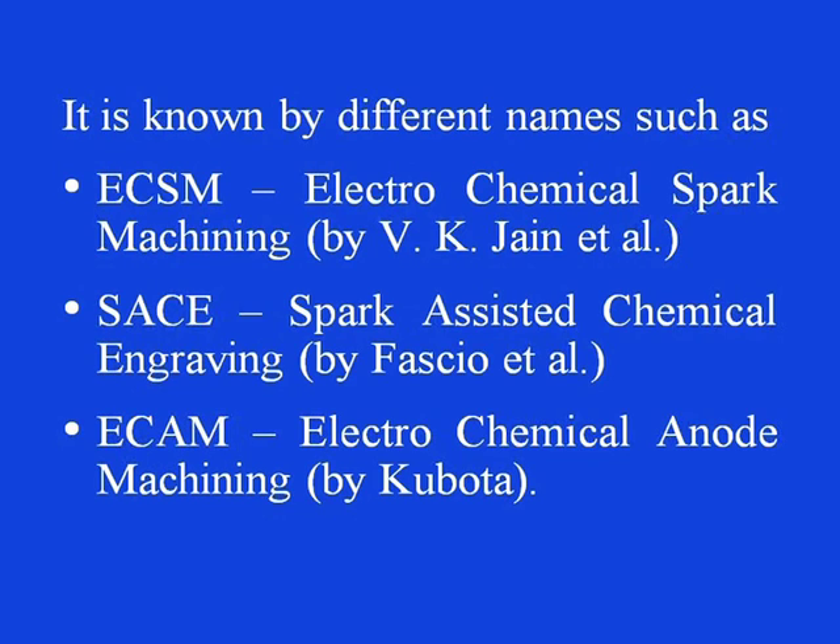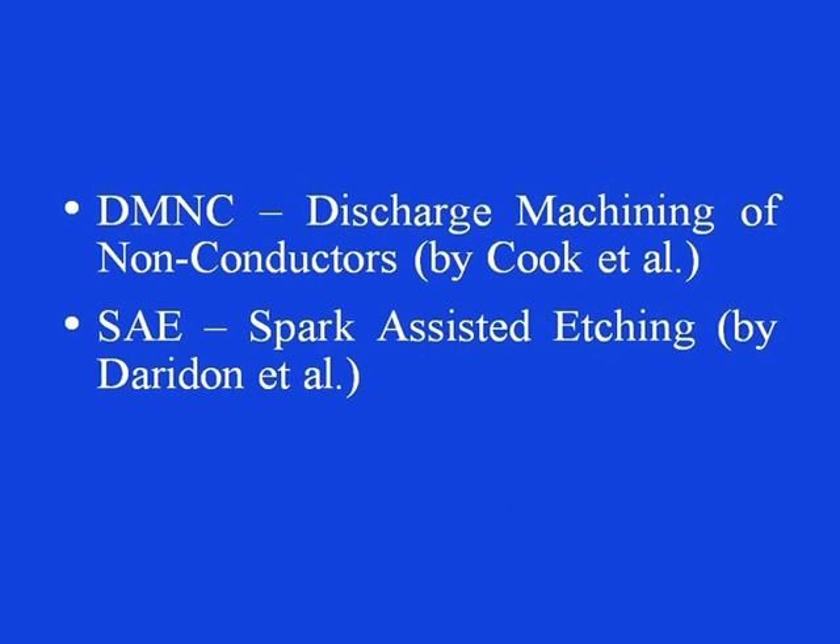It was introduced in the year 1968 as electrochemical discharge drilling by Kara-Fouji and Suda. It is known by different names such as ECSM — electrochemical spark machining — named by V. K. Zain and co-researchers; SACE — spark assisted chemical engraving — named by Fascio and co-researchers; ECCAM — electrochemical anode machining — by Kubota; DMNC — discharge machining of non-conductors — by Cook et al.; and SAE — spark assisted etching — investigated by Derek Don and co-researchers.